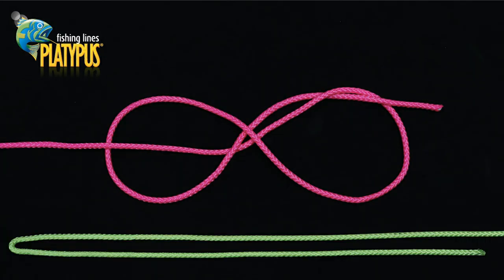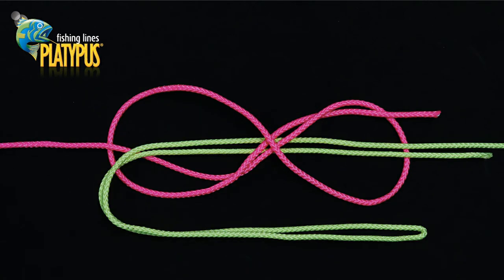We now create a long double in the thinner line, represented here in yellow. This would generally be our braided mainline. We can now pass the doubled over thin line represented here in yellow through the loops that we've created in the leader represented here in pink in an over and under fashion.